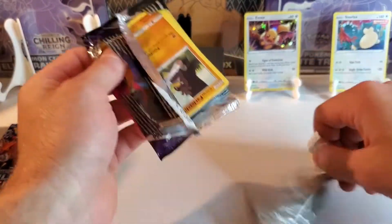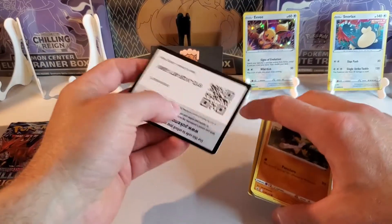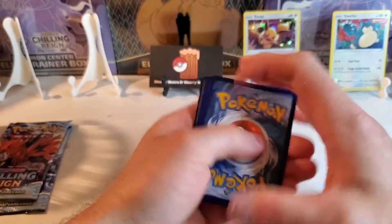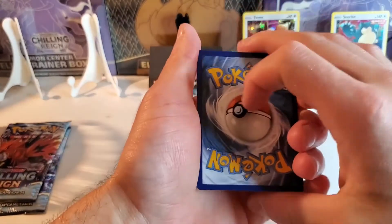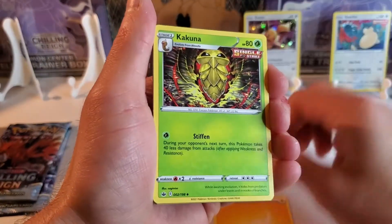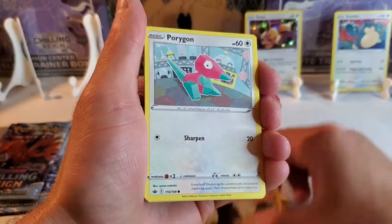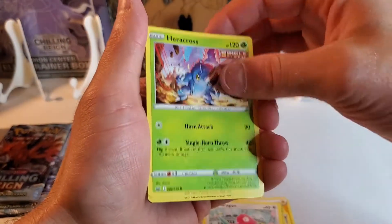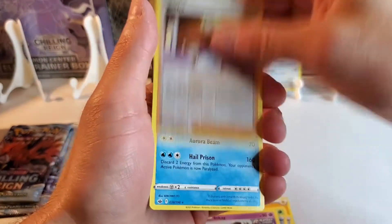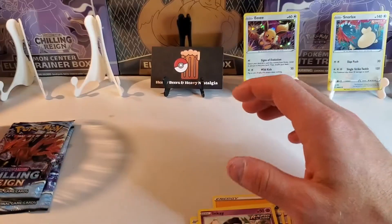A refreshing pull as I destroy this pack. Code card going out. Flip it. And we have been electrified with this pack. Badass Kakuna — we love that Kakuna. Echoing Horn. Galarian Farfetch'd. Porygon. Heracross. Sobble gang. Inkay. Agatha Reverse. And a non-holo Walrein — that's another new non-holo. So that's alright.